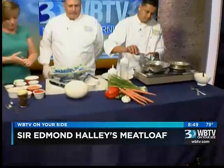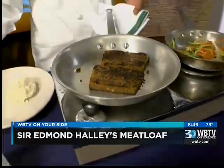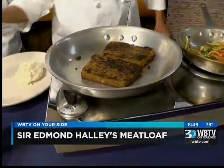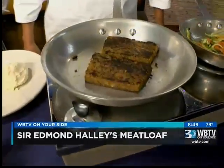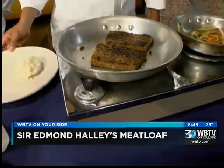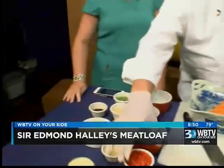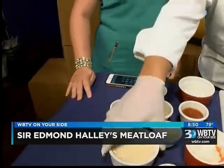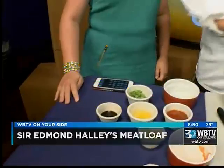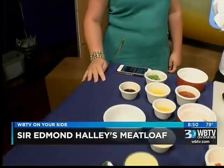So what do you mix in with the ostrich? You have a pound of the ostrich ground meat, but we also mix in a quarter pound of ground beef just to add a little fat and flavor. We also have some onions, shredded carrots, red pepper, and panko — Japanese bread crumbs.